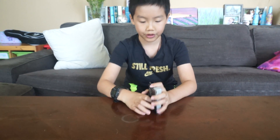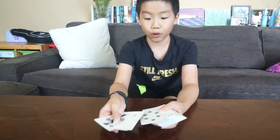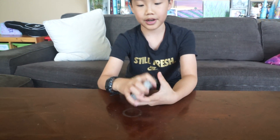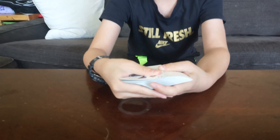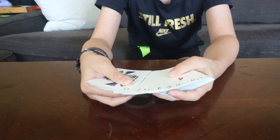Okay guys, let's get started with the tutorial. Basically all you need for this trick is just a small setup. All you need to do is flip over the fourth card from the bottom and remember it. You have to remember it, so flip it over and remember it. When you're spreading through the cards, do not show them that one's flipped over.